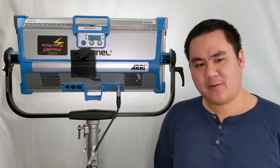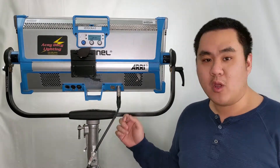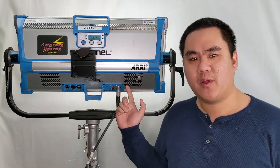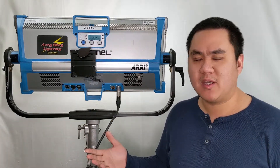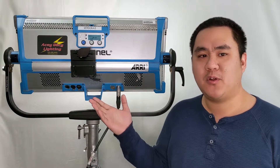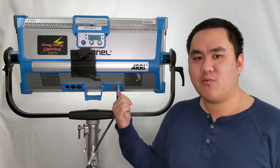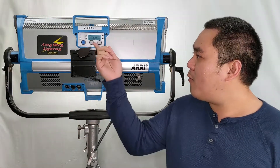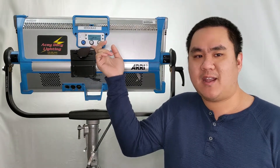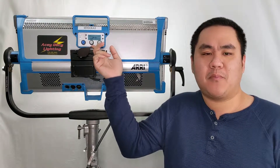Now, back to the complaint we get when powering this fixture in battery mode — which is when you plug into the 4-pin port and power it with 28 volt input. Because this fixture is supposed to be getting 48 volt input to perform at 100% capacity, it's only running at 50%. Although the reading may say 100%, it's definitely dimmed — and that is the issue that gaffers all complain about.